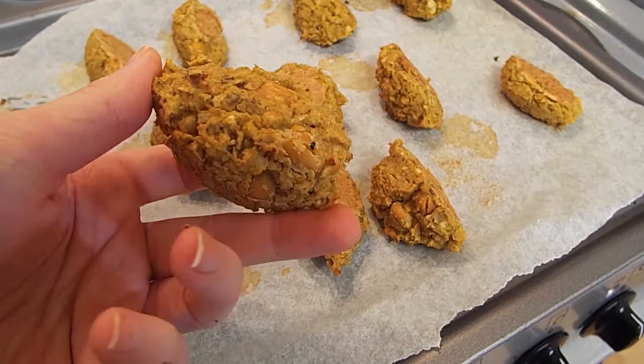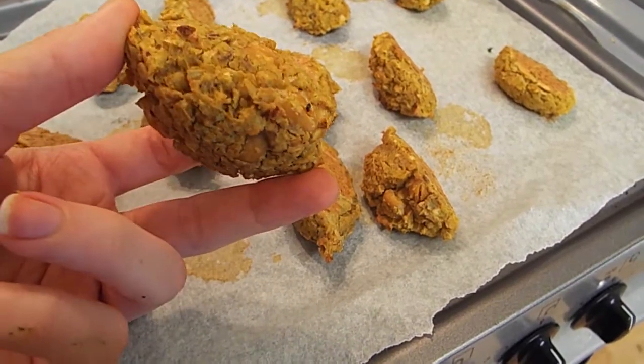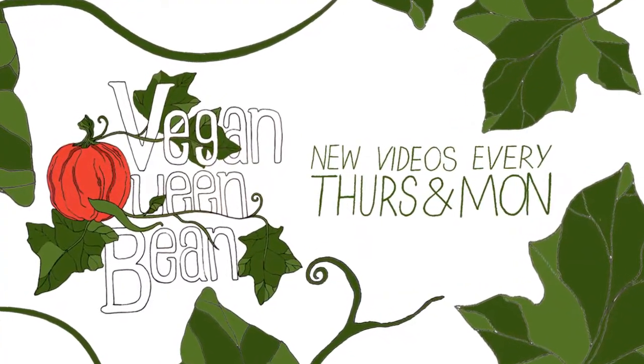You can add them into wraps or on salads. I hope you like this — check out my channel for more videos.